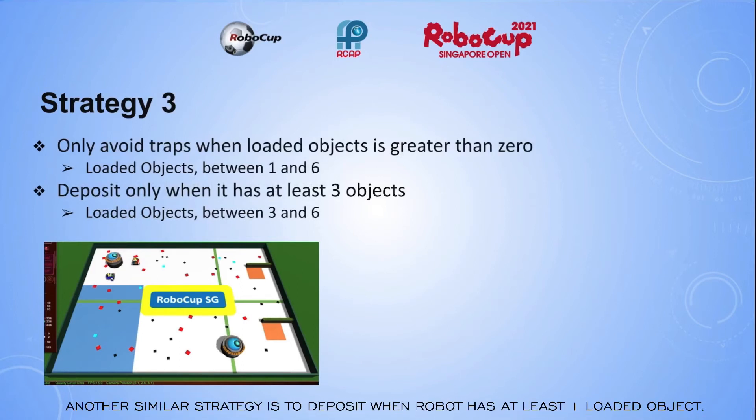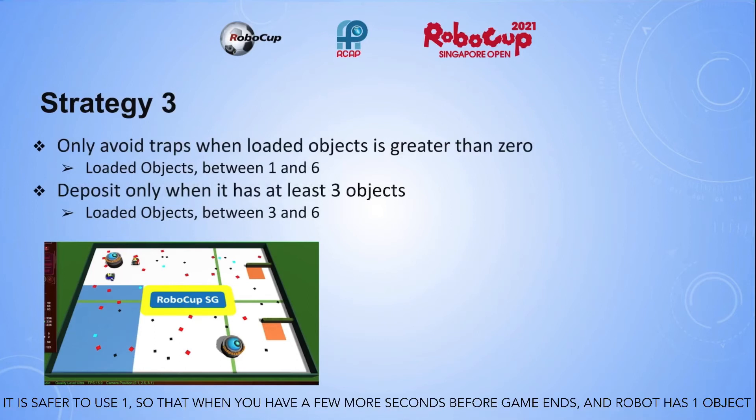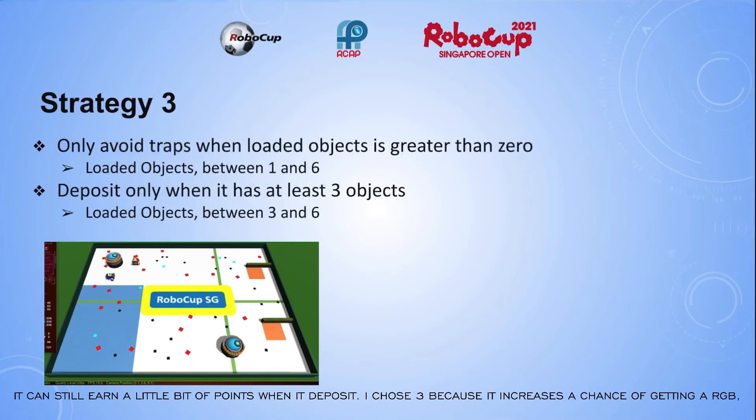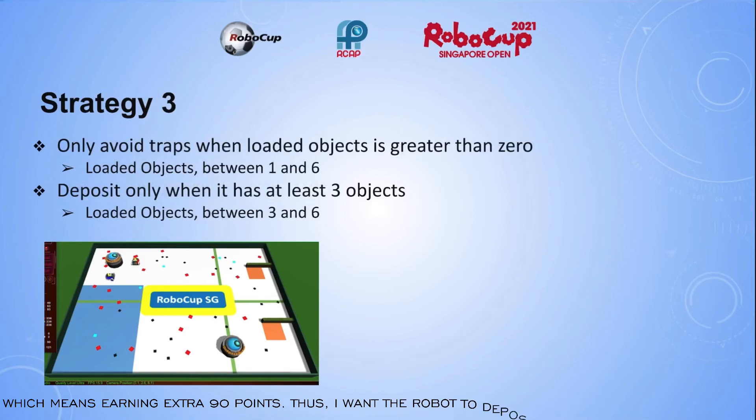Another similar strategy is to deposit when the robot has at least one loaded object. It is safer to use one, so that when you have a few more seconds before the game ends and the robot has one object, it can still earn a little bit of points when it deposits. I chose 3 because it increases the chance of getting an RGB, which means earning extra 90 points. Thus, I want the robot to deposit only when it has 3 objects.